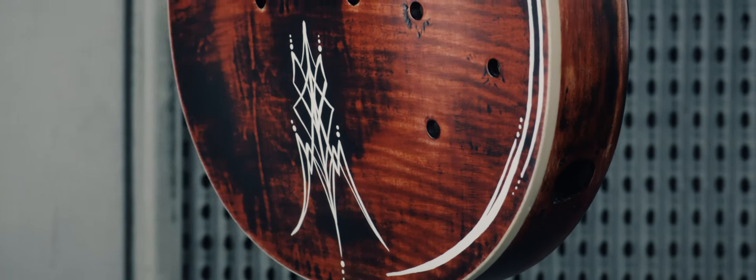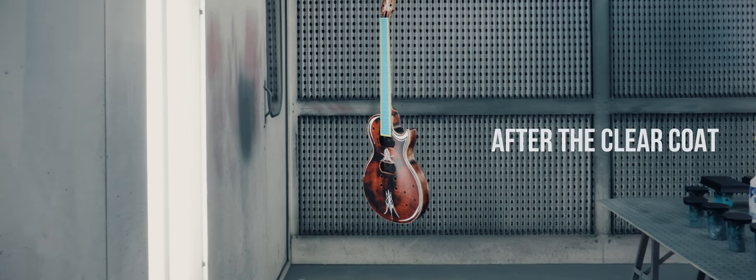Now that all the pin striping is done, I put a couple coats of matte clear on it. I really wanted that kind of old school weathered look — I didn't want to do anything glossy, so I put a matte clear on it before we finish it up. Now that the guitar is pin striped and clear coated, it basically gets our seal of approval. We sent it off to my good buddy Ian at Weston Instruments in Kanata and he's going to do all the technical stuff and put it together for us.